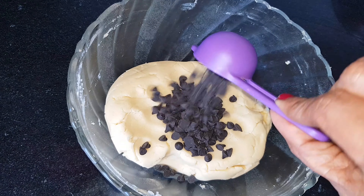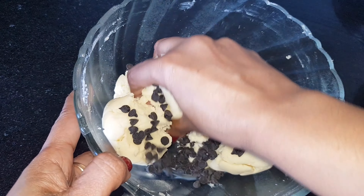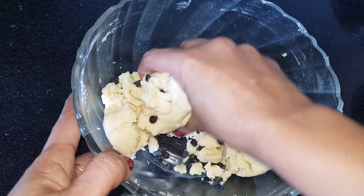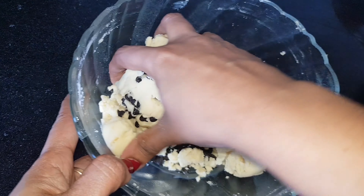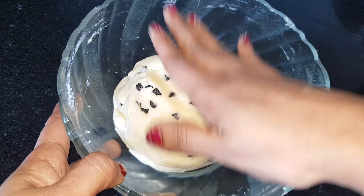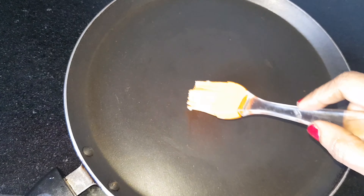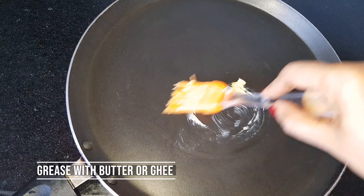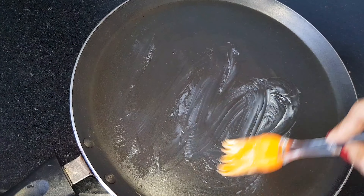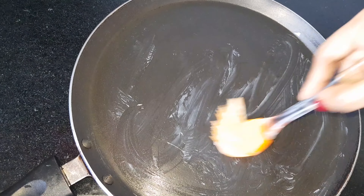Let's mix it with the Choco Chips. I want to mix it with the Choco Chips. We put a paste in the cookies. I'm going to mix it with non-stick. Put some paste in the bowl and add a little more batter.